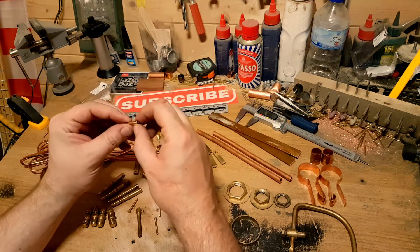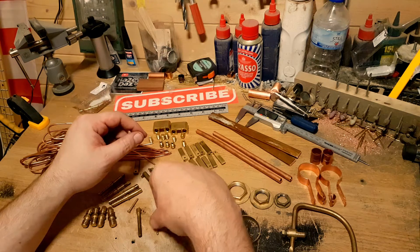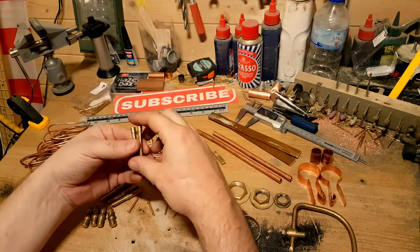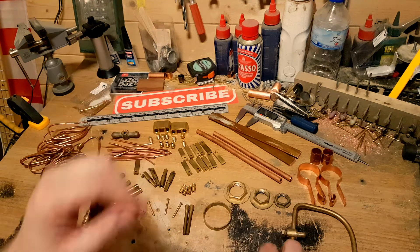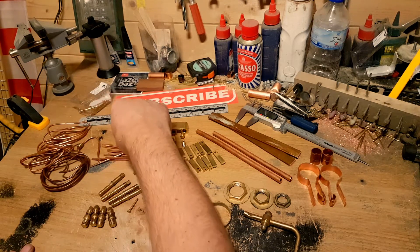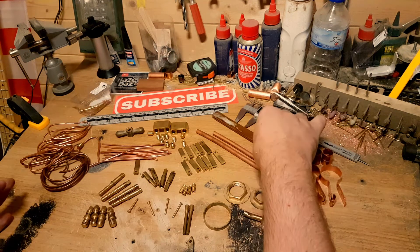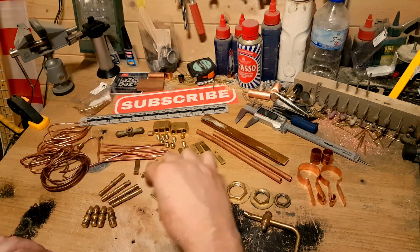Oh, they're nice. So this is my haul of treasure from Snobby Scrap Picker. I'm not exactly sure what's going to go onto the build or how much of this I'm actually going to use, but I know I will use some of it, and I'll use all of it in future projects for sure.